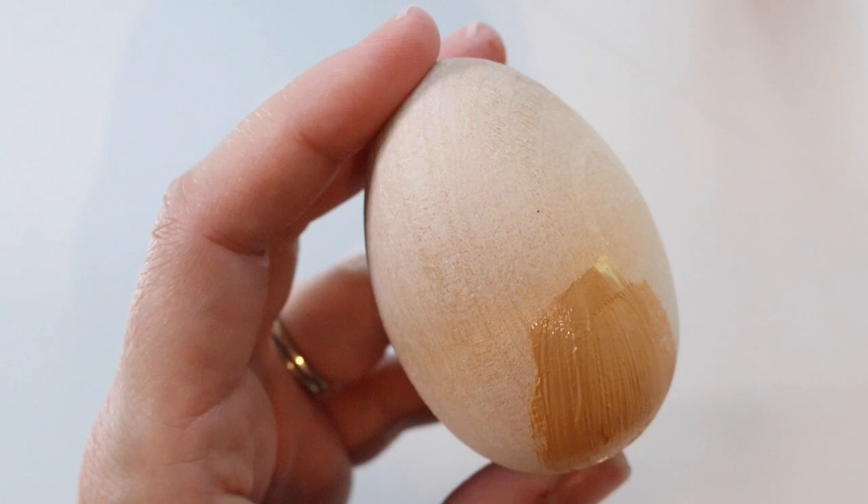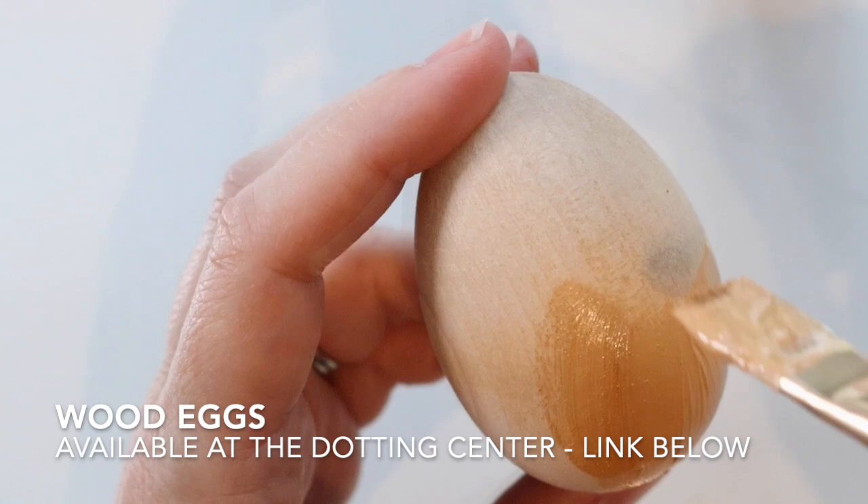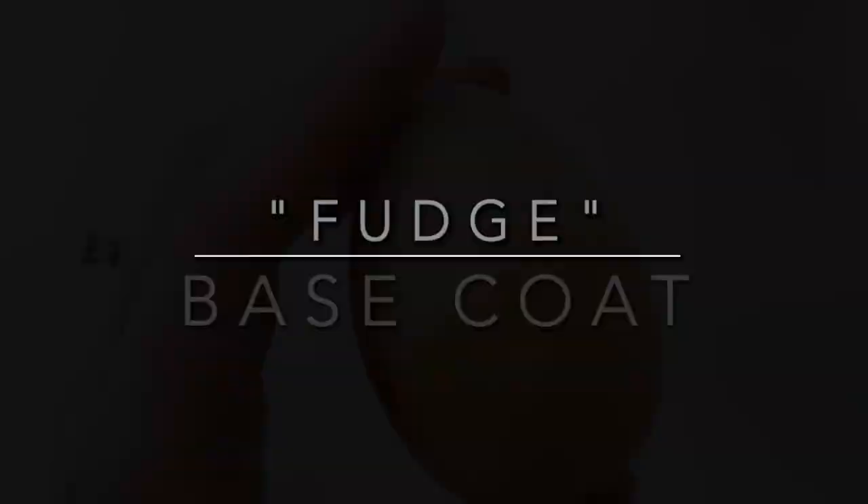The first step is to paint the base coat of the waffle cone section down on the bottom half of the egg. You just want to pick a toasty waffle cone shade of light brown.